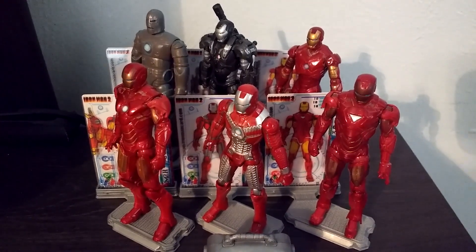Next we have the Mark IV armor — one of the first Iron Man 2 suits that he used in the movie. As you can see he's got pretty much the same details as the Mark III, with blue in his arc reactor and even on his hand. Really cool looking. That is the Mark IV right there.